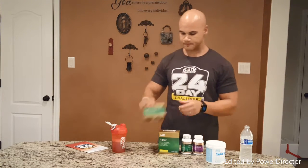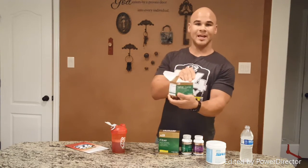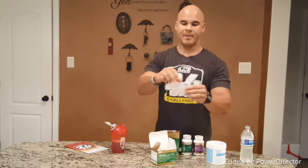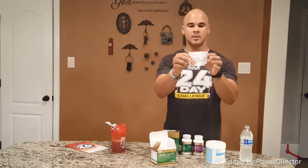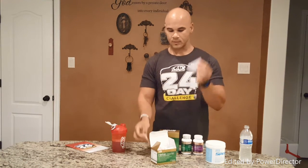With your Spark, you're also going to be taking the two probiotic pills, which are in your herbal cleanse box. They come in packets — one says AM, which is your probiotic, and one says PM, which is your herbal cleanse.